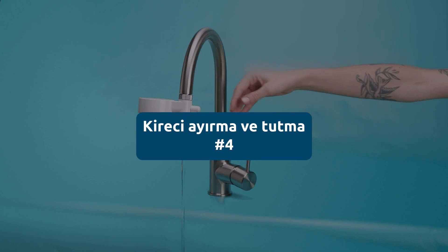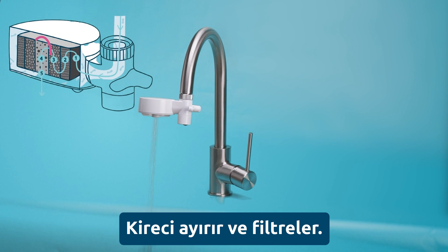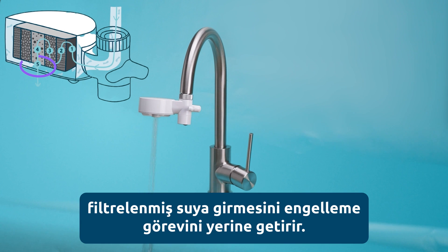Four, sequestration. This is our proprietary limescale inhibitor technology that removes the limescale. Five, metallic mesh. This prevents the limescale inhibitor and other larger activated carbon pieces from entering the filtered water.